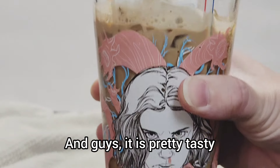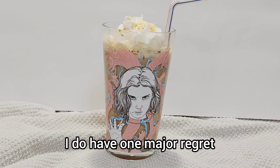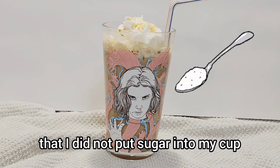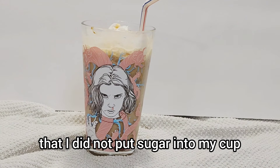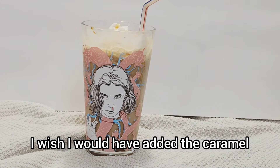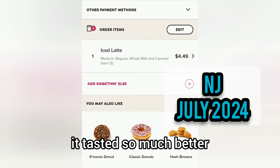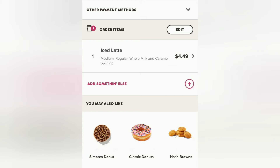It is pretty tasty, let me tell you! I do have one major regret: I did not put sugar in my cup. I wish I would have added the caramel or sugar down at the bottom first — once I squeezed some in there, it tasted so much better.